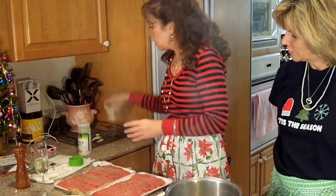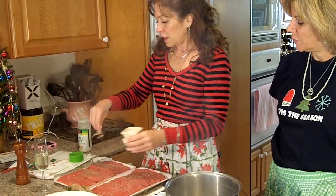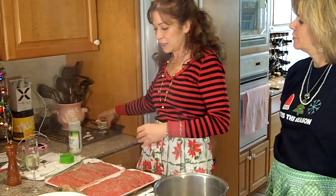I might need some regular salt too, just a little bit — not a whole lot. Just a pinch.